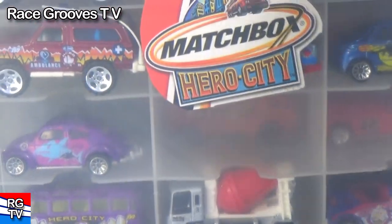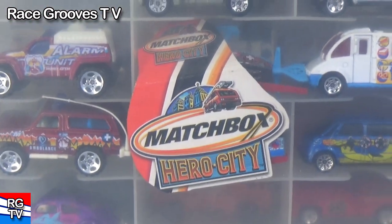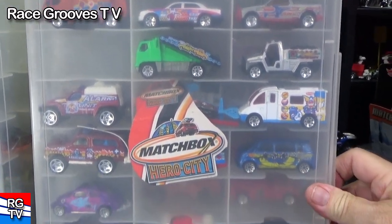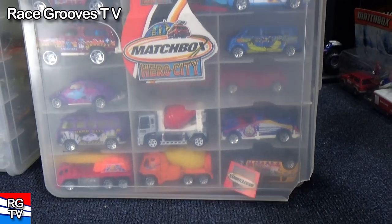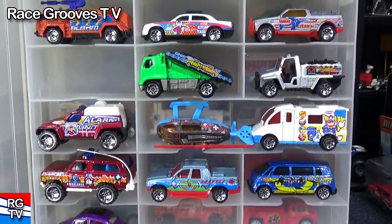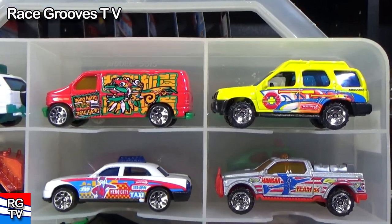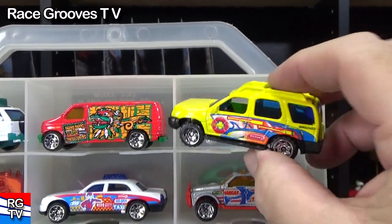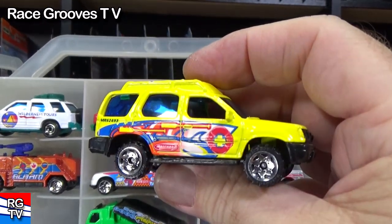Hot Wheels container — of course these Matchbox cars could fit in there as well. It'll just save me time when I put them away if I keep Hot Wheels in there. Here's a look at some. Matchbox reissued this one in their moving features line.